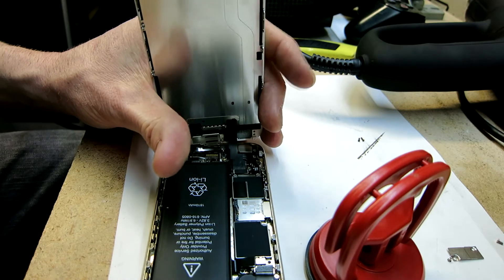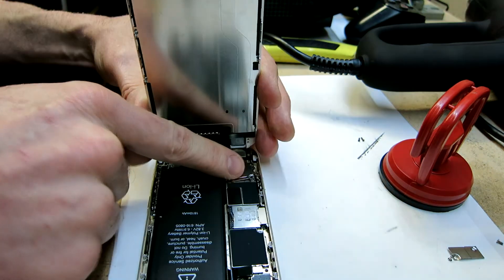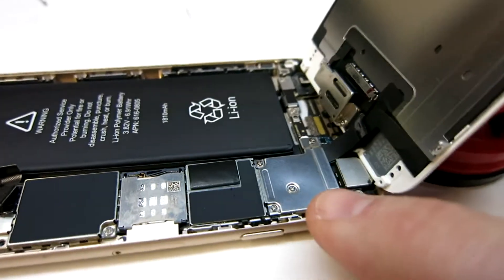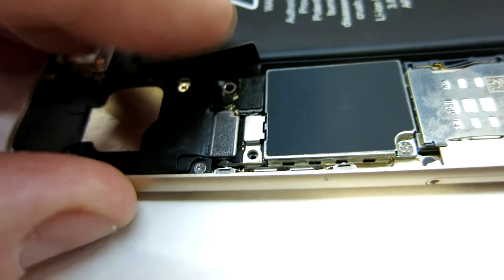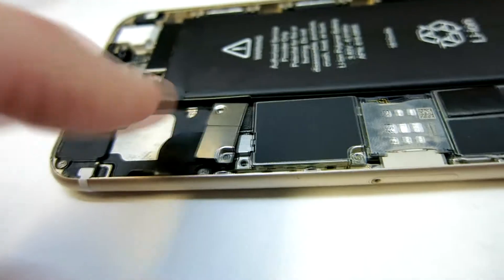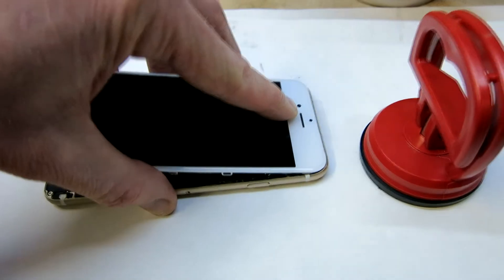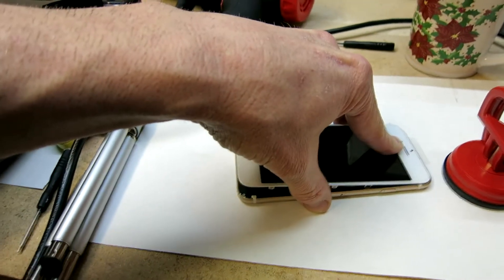Now put on the little shield in the exact same direction we had it before and go ahead and put the five screws back in the exact same way we took them out. With all five screws in and that metal plate on, we're looking great. Now go ahead and reseat your battery — reconnect that ribbon cable, which snapped in nicely — and then seat the little connector gently. Put on the metal plate for the battery, line up that top edge, seat it down, push firmly on the edges, and screw the two screws back in.